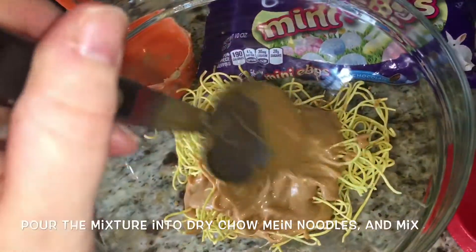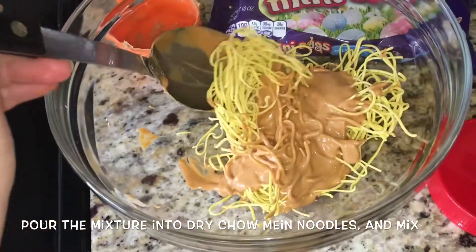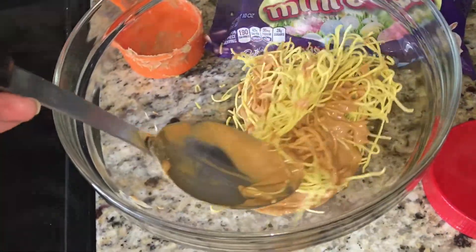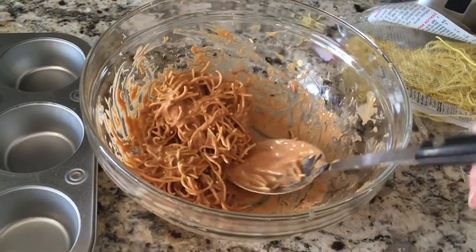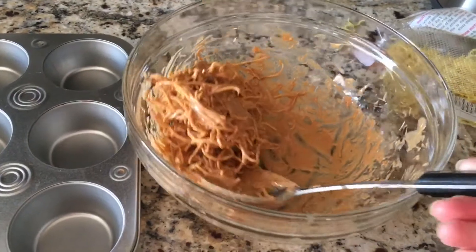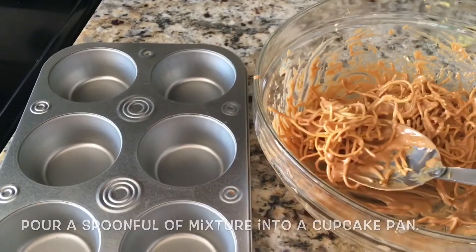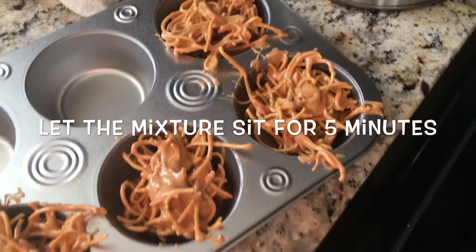Now begin pouring the mixture into the dry chow mein noodles and mix until it's completely saturated. Then take a spoonful of the mixture and put it into a cupcake or muffin pan and let the mixture sit for about five minutes.